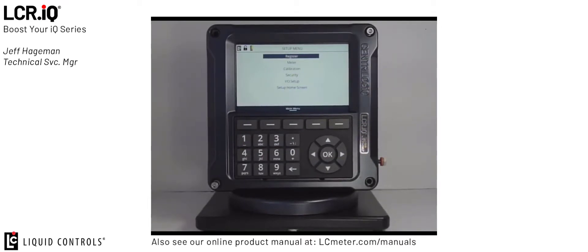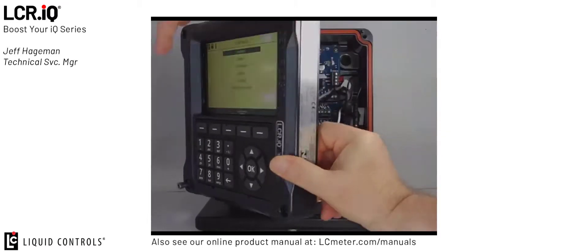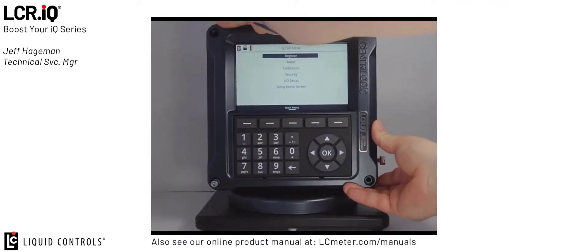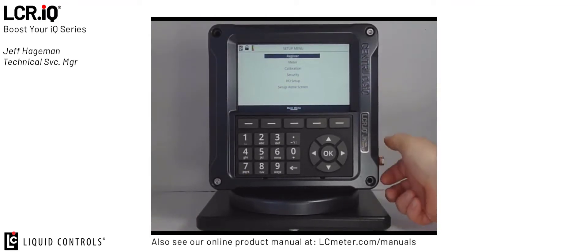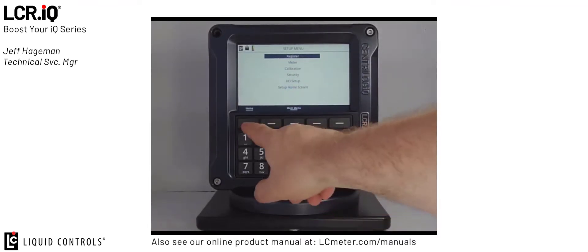Before you put the unit back into service make sure to grab your USB stick out of the housing. Open the door, carefully pull the USB drive out of the housing, and then you can shut the unit. Once you've completed the save and load configuration process you want to put the register back in normal operation mode. To do this thread the bolt back into the housing. This will print the calibration ticket if you have a printer connected, and then press the home button.